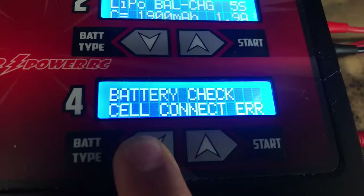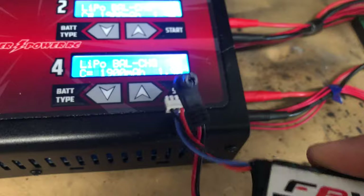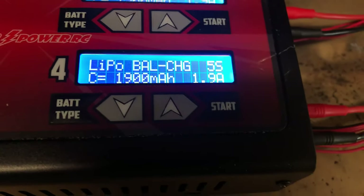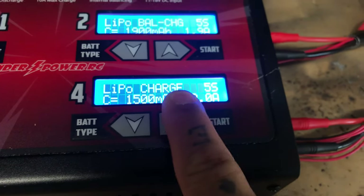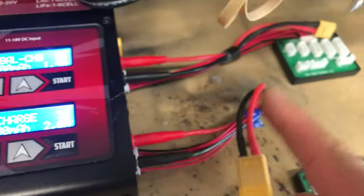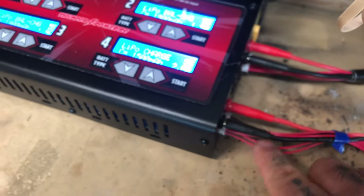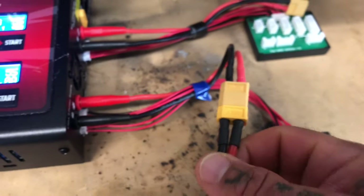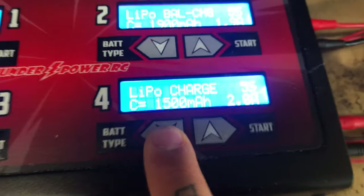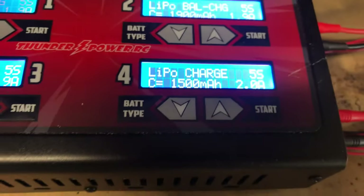So if you want to charge on these chargers and you do not have a balance lead — for example, a FatShark battery or a smaller LiPo for a mini quad or similar — you've got to change this over to 'charge.' Your battery has to connect through the banana plugs. You cannot charge through the balance lead port; you have to charge from the main port only. Just make sure to select 'charge' instead of 'balance charge.'